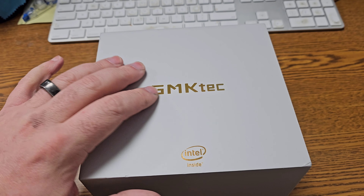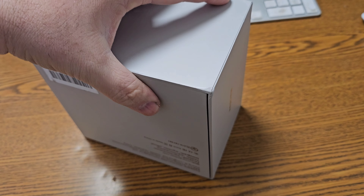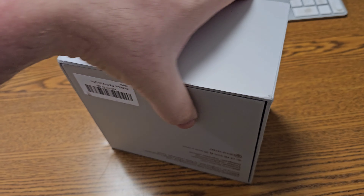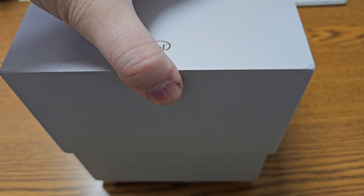I don't know what it is about a clean box, but this thing is stout. You can see it took a bump, but it is a really nice box.